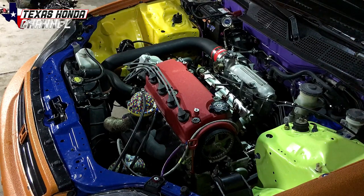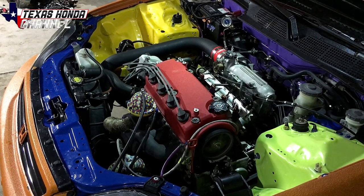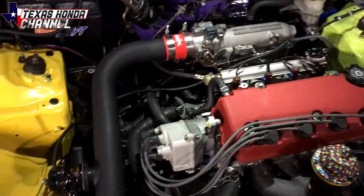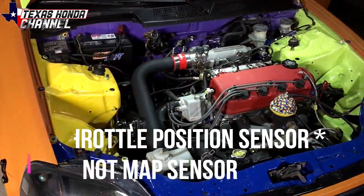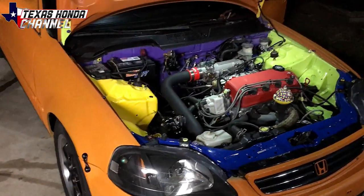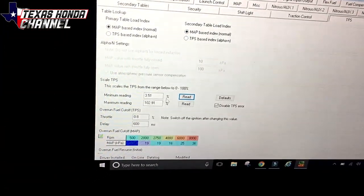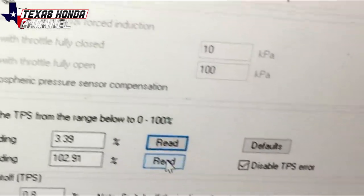I topped the coolant off, made sure everything was good, and primed the fuel system. Starting it up now and looking for leaks. There it is — I don't see any fuel leaks or coolant leaks, and it seems to be running pretty smooth. The RPMs sound a little low, so we'll let it warm up and then go into Hondata to dial in the map sensor, since it will be off adjustment from putting the map sensor on.